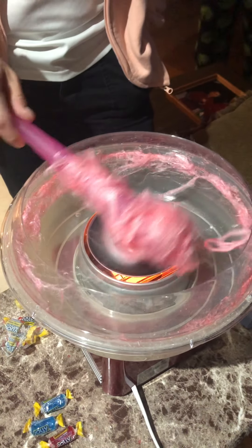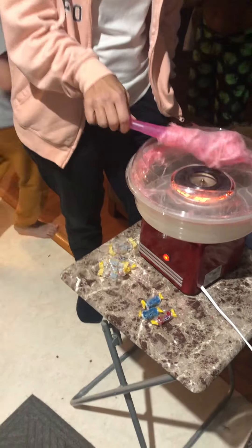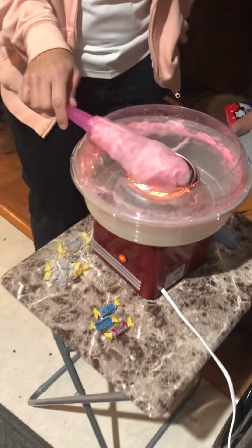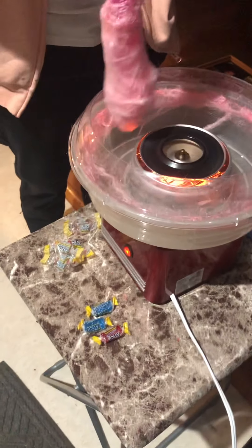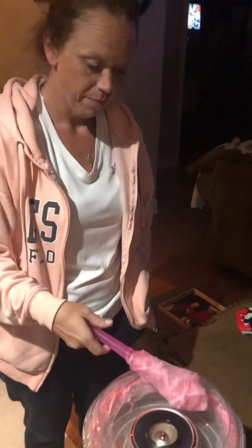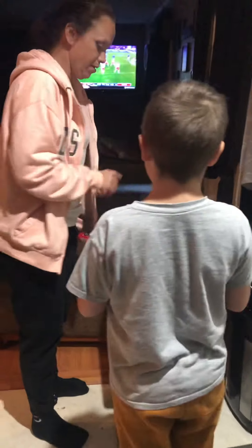That was three Jolly Ranchers turned into this cotton candy — isn't that something? The machine says use two but we figured out three is great — she wasn't putting on enough and we've got big kids. It really tastes good. That's how you do Jolly Ranchers and make cotton candy. Thank you, Tracy!